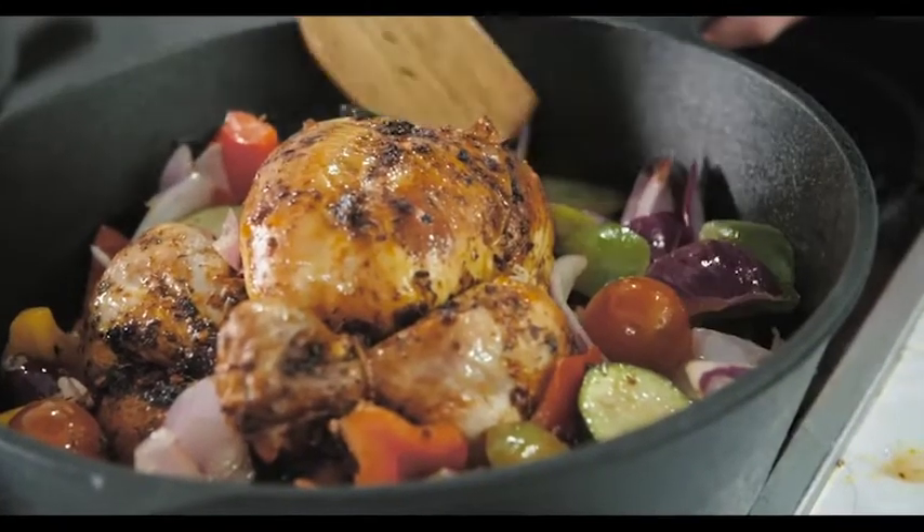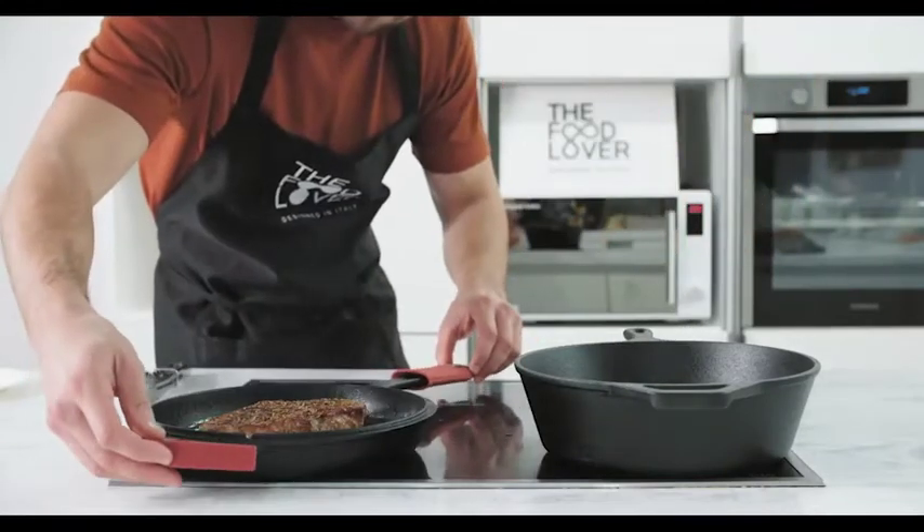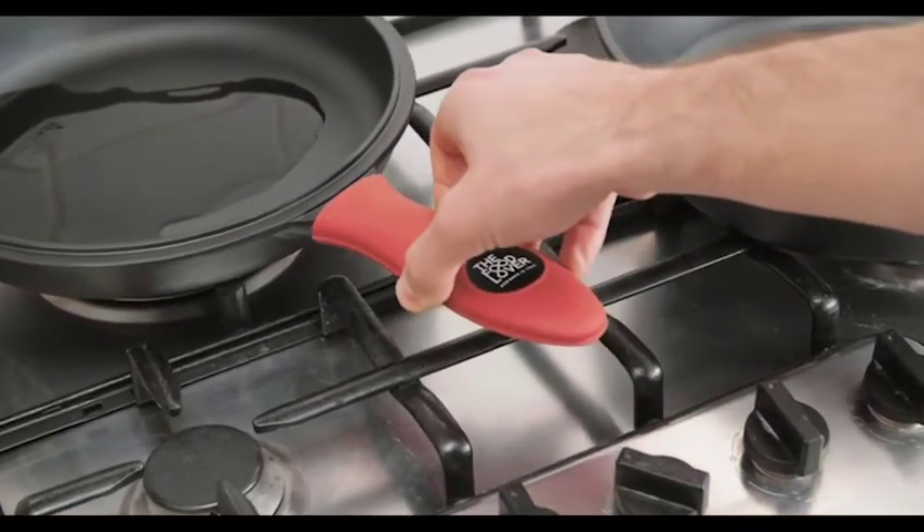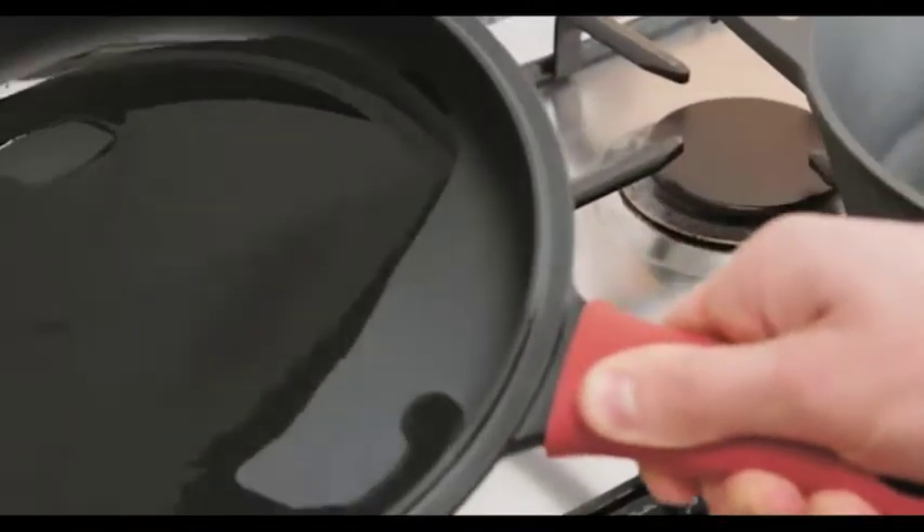The Food Lover is made for busy cooks. Perfectly weight balanced with a double handle for easy grip. There's also a removable stay cool silicone handle grip that withstands temperatures up to 500 degrees Fahrenheit.